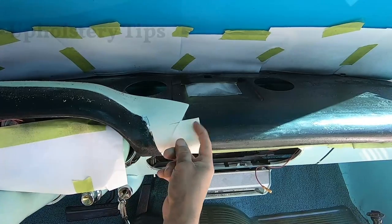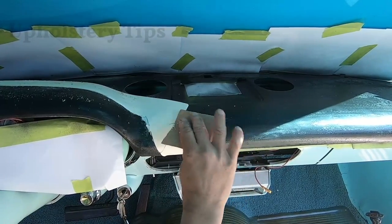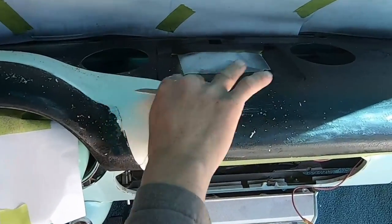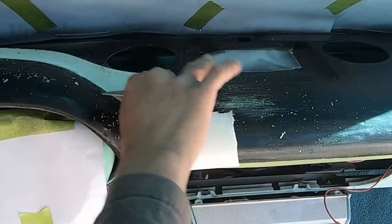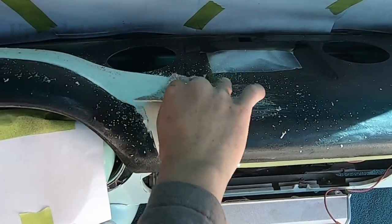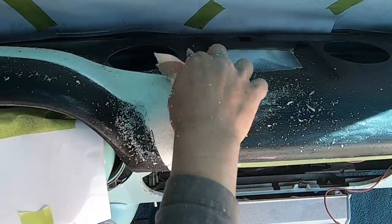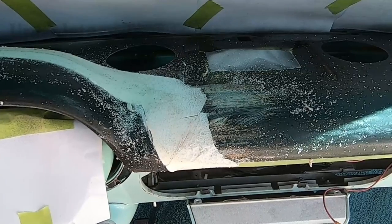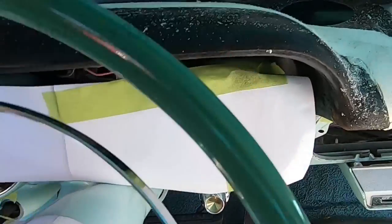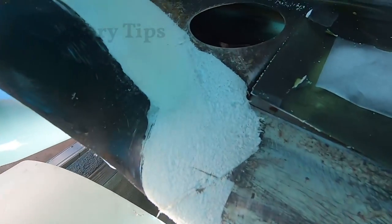I already cut it but you can see there's still a bump where the foam ends. I want that part even, so I'm using sandpaper and sanding by hand. I have a power tool to sand it, but I'm demonstrating by hand — pretending you don't have a tool, you can do it by hand. It's not a big deal. And you can see right there it is even — simple!